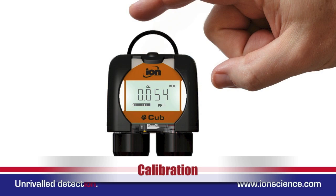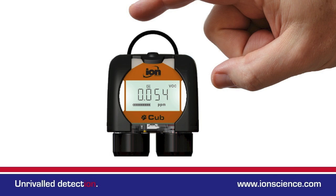The calibration screen simply offers access should you want to do a remote calibration in the field.